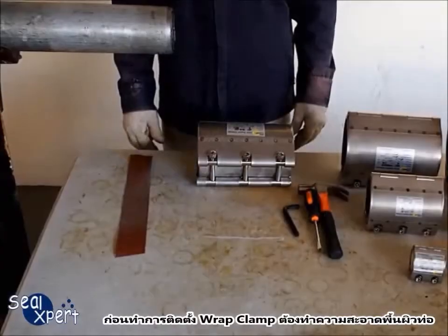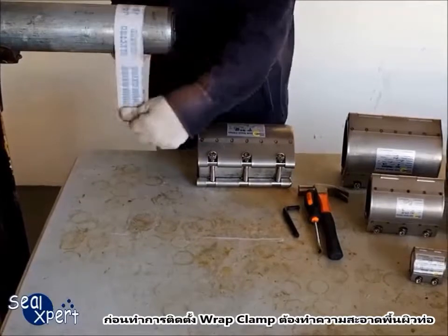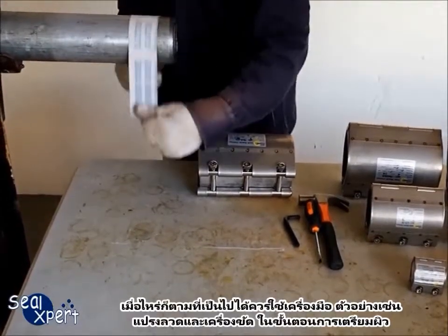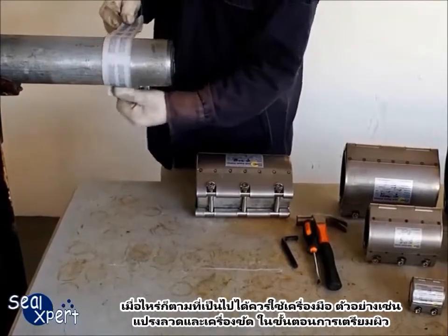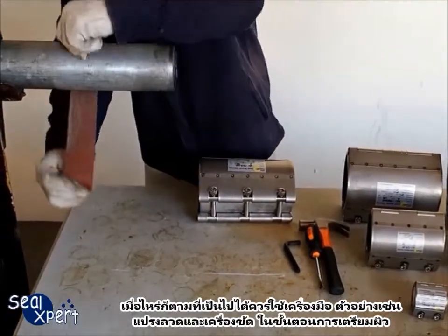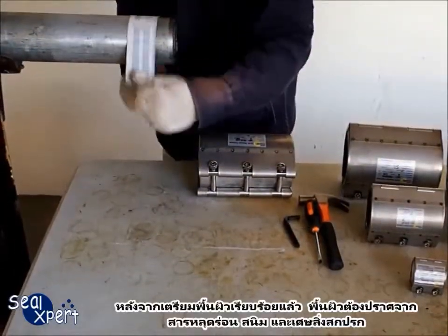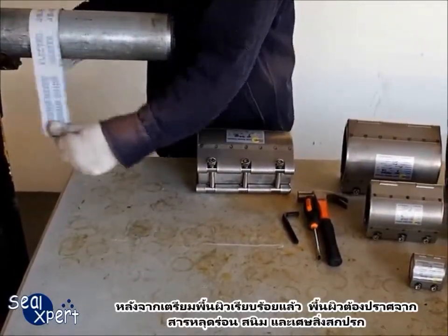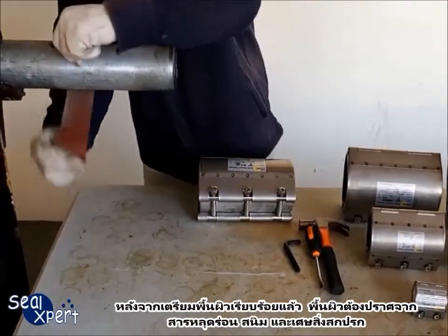Before installing the Wrapped Clamp, you will need to clean the pipe surface. Whenever possible, you should use a mechanical power tool, for example, wire brush and grinder, to perform surface preparation works. After the surface preparation is completed, the surface should be free of loose particles and debris.